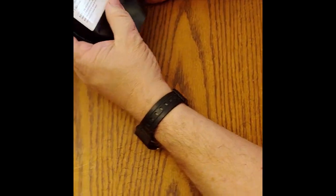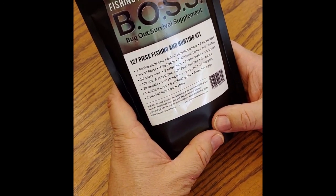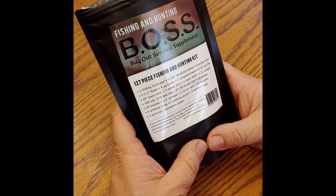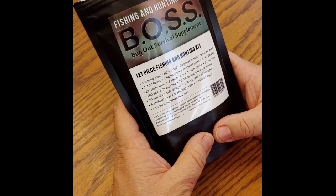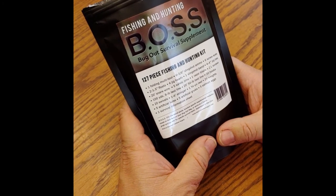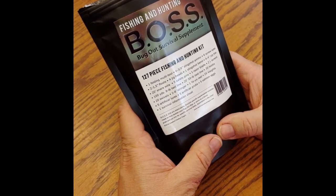Just bring out one thing at a time. One folding multi-tool. Six 3/8 inch slingshot ammo. Six screw eyes — to put on the fishing line. Two 1.5 inch floats. Four jig heads. One slingshot band. Four inch zip ties. 20 foot snare wire.